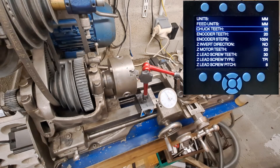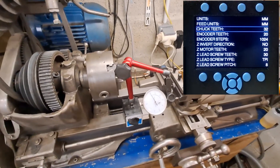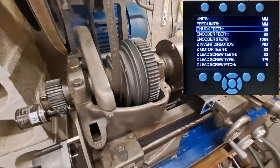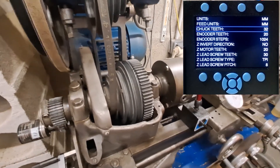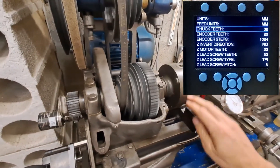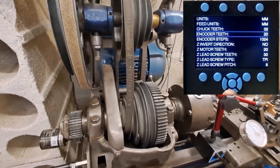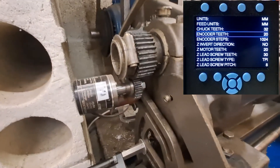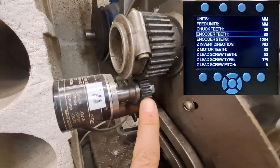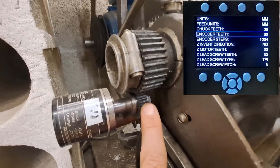I'll show on the lathe. You have to choose and set the check teeth. Check teeth is the number of teeth on the spindle. Next, the encoder teeth — encoder teeth is the number of teeth, and if you have a pulley it's the same here on the encoder.